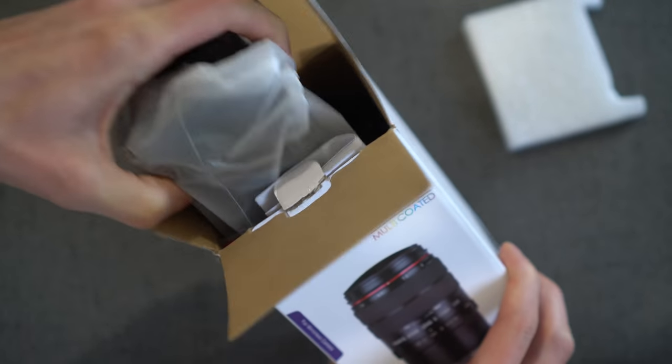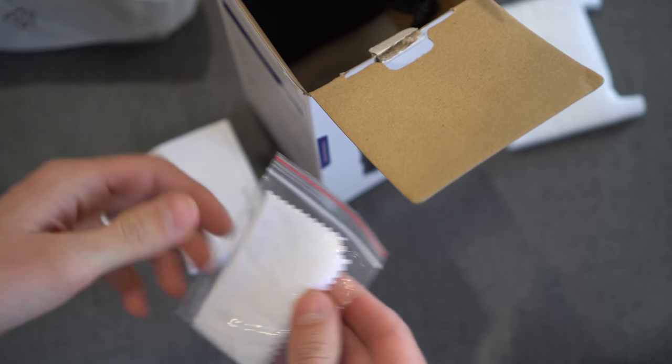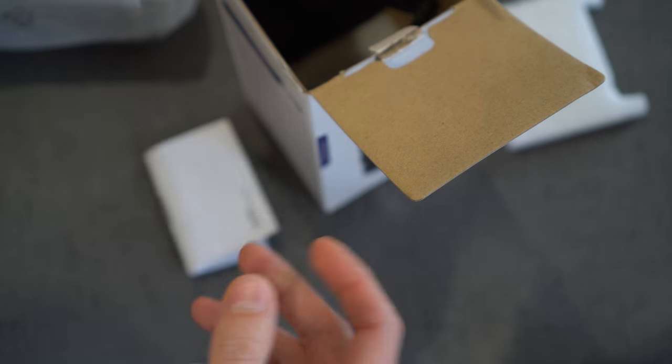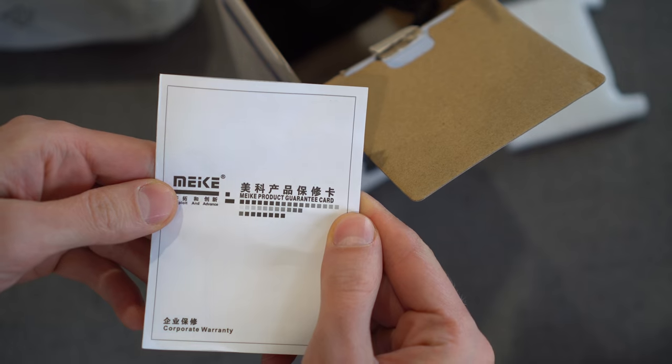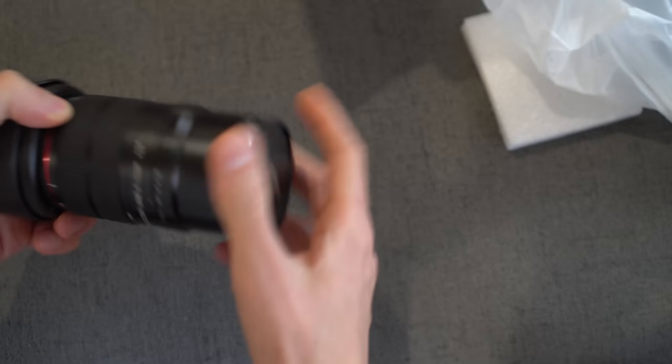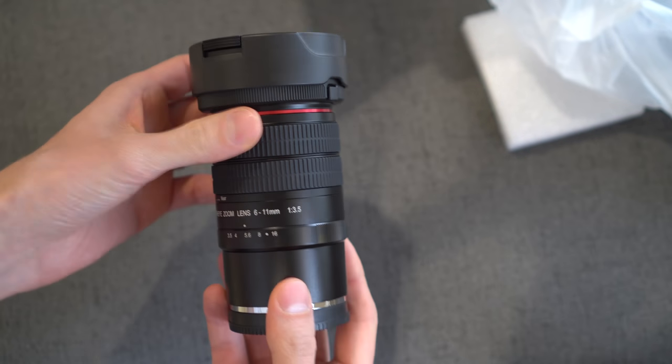Let's open this thing up. You get pretty standard stuff: a little microfiber cloth to wipe the lens down, a guarantee card, and a soft carrying pouch that's just black and unlabeled.